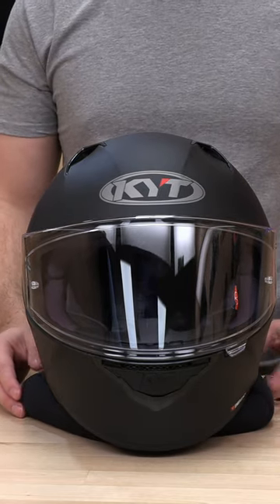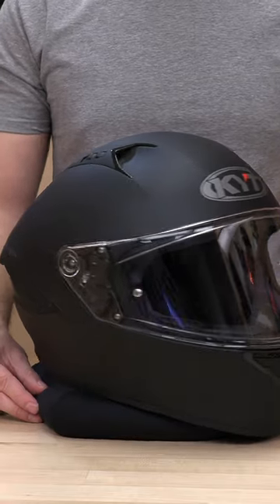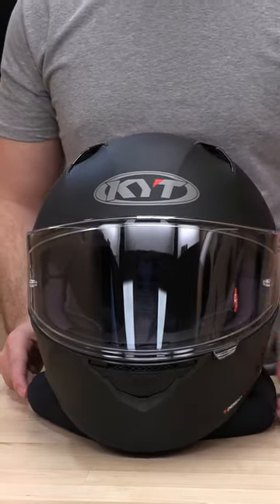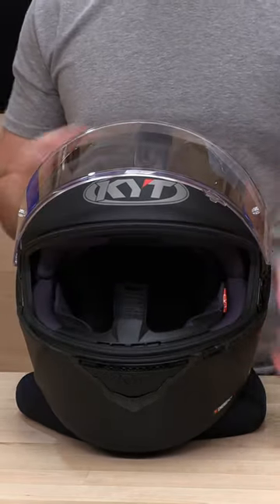What's up guys? Speed Addicts here. Today we got the KYT NFR — nice little commuter helmet. And let's say you want to swap out this visor for something a little bit cooler looking. Let's show you how to do that here.